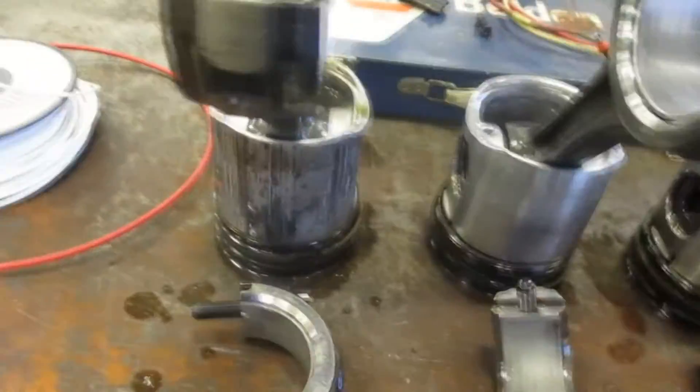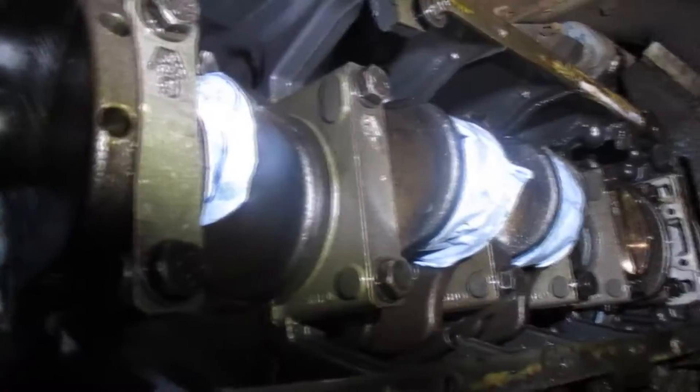Number two and number six are scored, likely due to bad injectors at some point in this engine's life. So it is due for an overhaul. This is the underside of the engine — you can see where I've taped off the crank for protection.